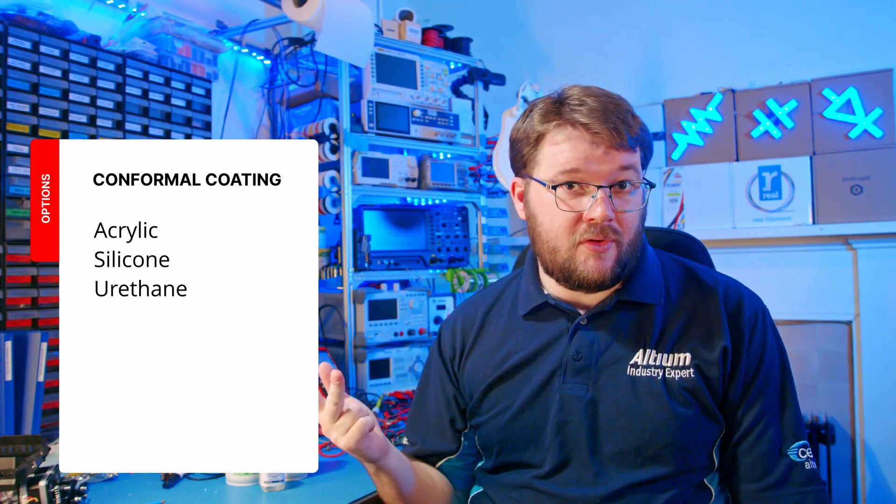The primary conformal coating options are acrylic, silicone, or urethane-based coatings. Urethane-based coatings are known for their toughness and adhesion while being strongly resistant to solvents, making them a good choice for the harshest environments. Acrylic-based coatings are the easiest and cheapest to apply and have UV exposure resistance, making them an excellent general-purpose option. Silicone-based coatings are more flexible and resistant to both temperature extremes and vibration, making them excellent for components that experience high mechanical stress.